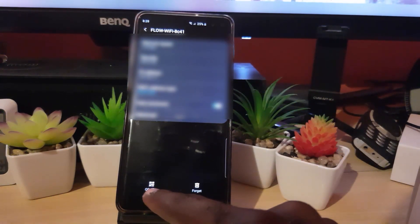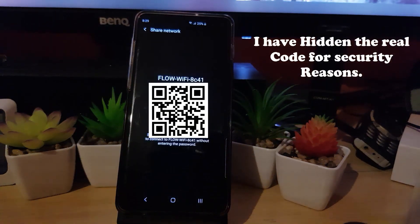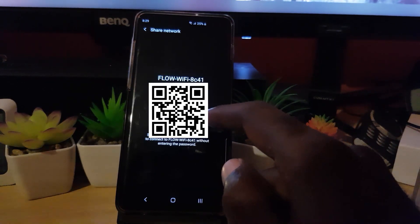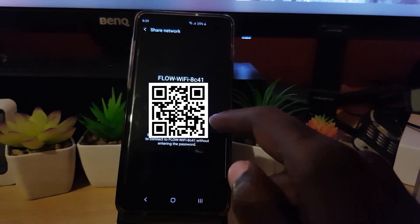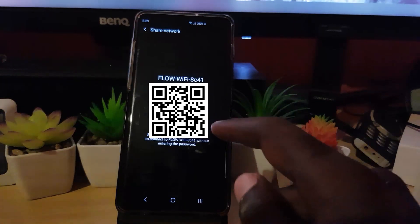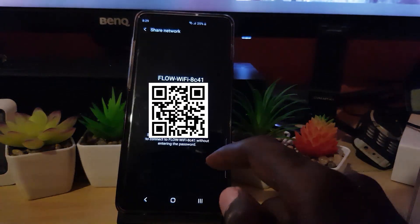Once you tap the gear icon, scroll all the way to the bottom left where it says 'QR code' and tap it. A QR code will appear on screen. Embedded in this code is the password for the Wi-Fi, encrypted in QR code format, so you won't be able to read it directly.